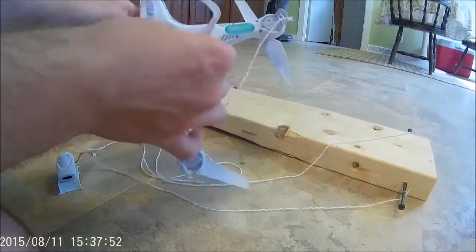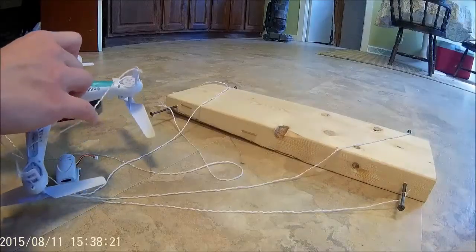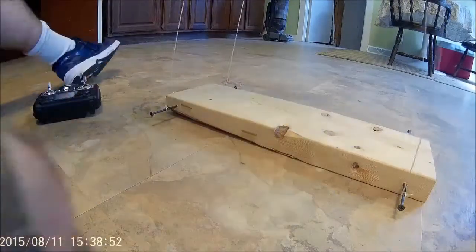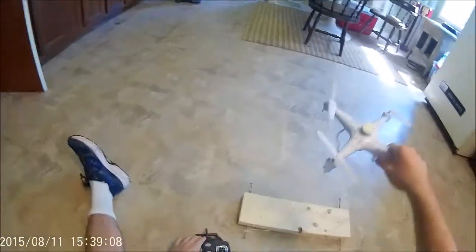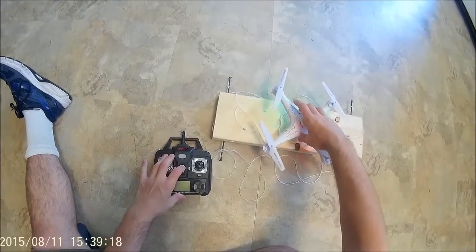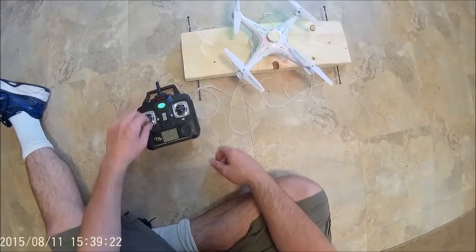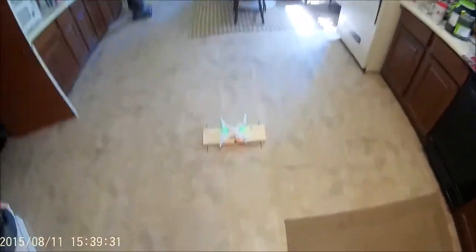Alright, put this guy in here. So I got the thing tied up. That'll help you turn it on. Away we go.